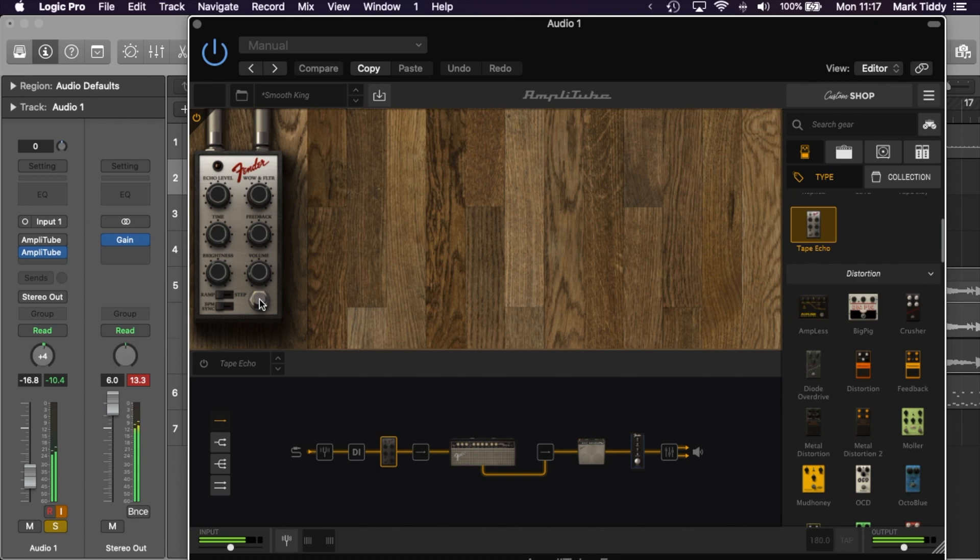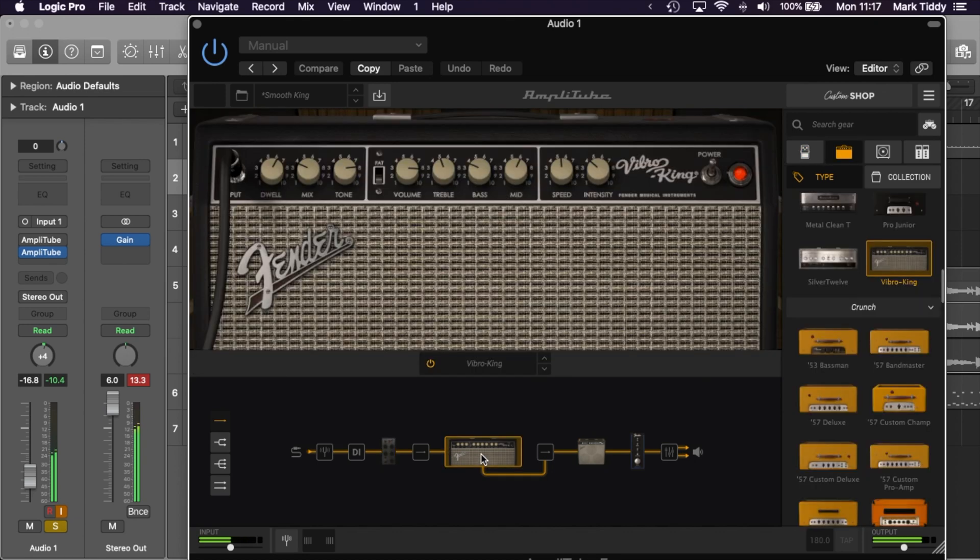So what's new with Amplitube 5 compared to Amplitube 4, which was already a really good piece of software? Firstly, the interface has been completely redesigned. In my opinion this new interface is much more intuitive and much easier to get your head around. The other nice thing about the new interface is you can resize the window, which is great. It works as a standalone application but also as a plug-in in your favorite recording software.